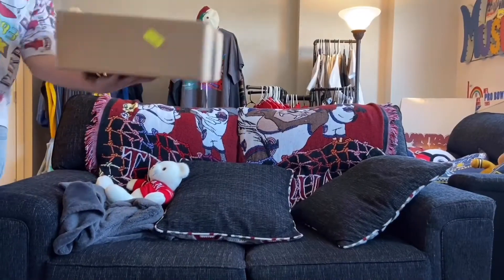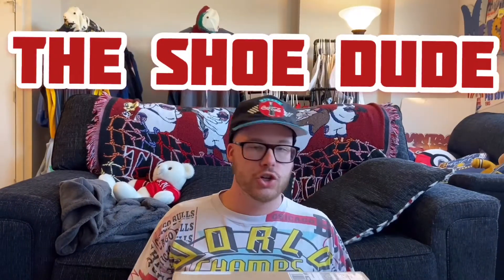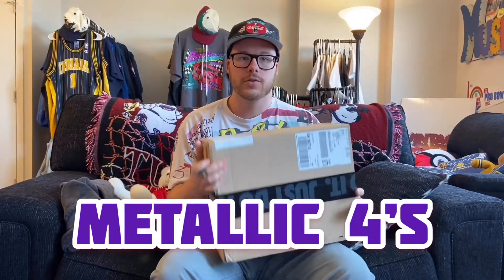Hey, Big Money at Menards! We've got shoes, baby! What's going on, y'all? It's me, Ryan, a.k.a. The Shoe Dude! Today we're going to be unboxing the Metallic Fours Jordans.